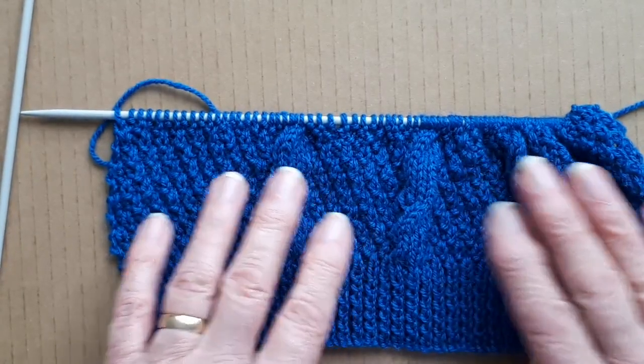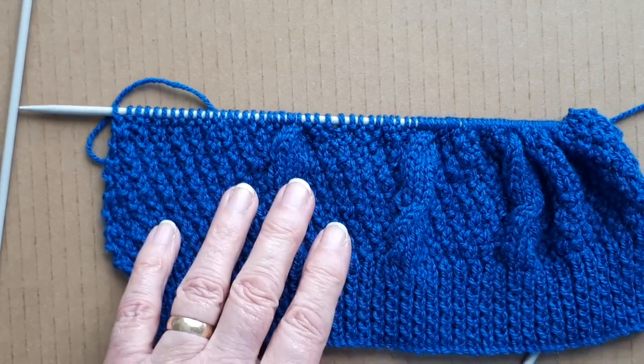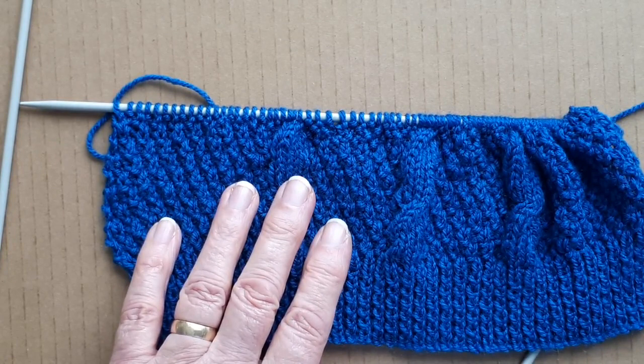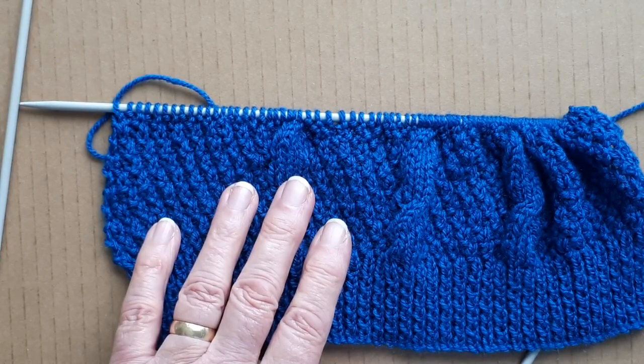I'm going to finish knitting this and when I've got the whole sweater finished I'll put a little video up to show you what it looks like. If you like my video, give it a thumbs up and subscribe and I'll show you more when I get more done.